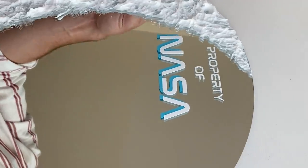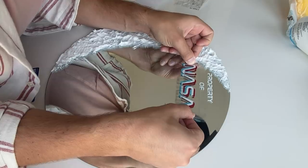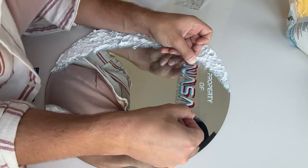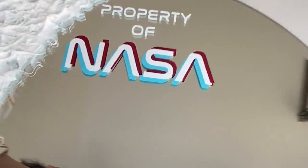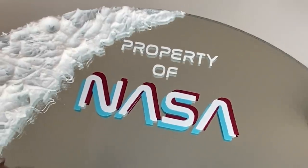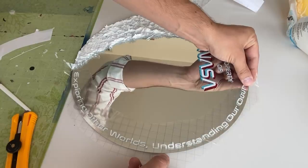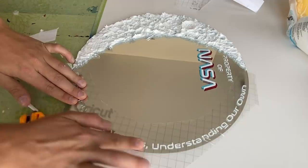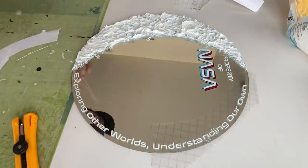I peeled it off and that added a little bit of color. Then I went in with the top side of the drop shadow in red, so it really gave that vintage, old-school 3D look. Peeled that off and boom — it says 'Property of NASA' with a nice bit of color. On the outside of the mirror I added a quote: 'Exploring other worlds, understanding our own.' This helped even out the mirror visually — the crescent moon on one side, a quote going around the other.